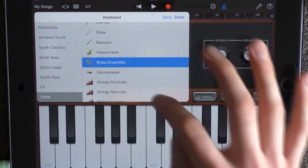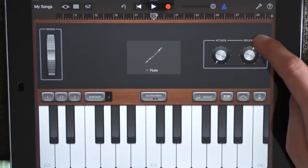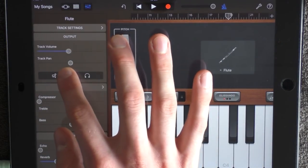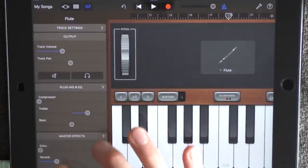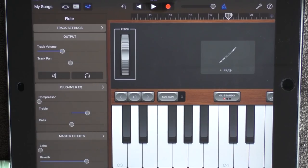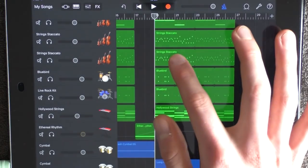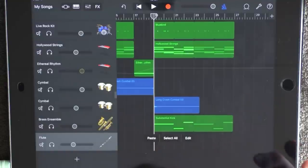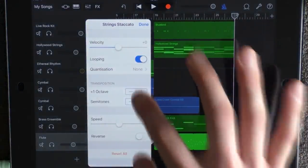Add a new keyboard and this time choose flute. Drag the release a little bit to the right and go into the effects — add the volume a bit lower in the middle, add half of the treble, and add reverb so that it lines up with the treble. Then go back to the track view and copy your strings staccato that is one octave higher and put it on your flute. But you will have to go into settings and go up one more octave.